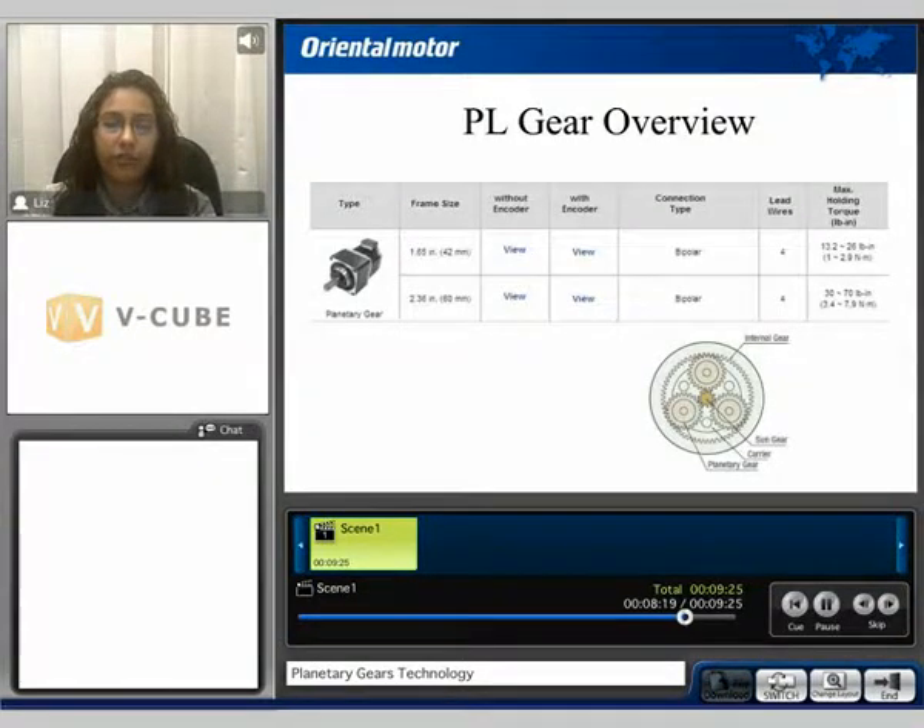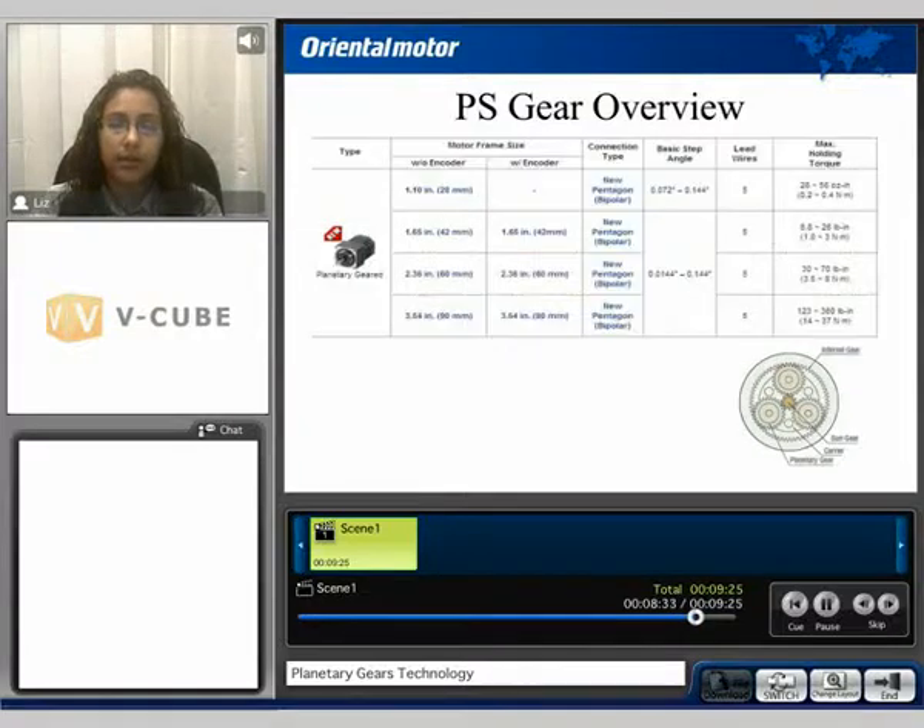The PL gearhead overview: the PL is available in the 42mm and the 60mm frame size, with or without the encoder, and torque will depend on the frame size being used. The PS style gearhead is available in the 28, 42, 60, and 90mm frame size, with or without the encoder, except for the 20mm frame size, and the maximum torque will depend on the motor being used.